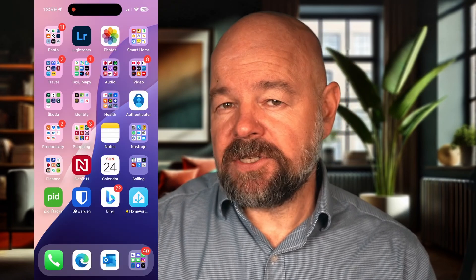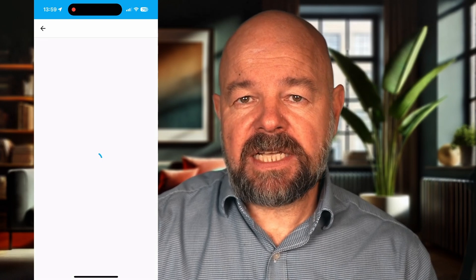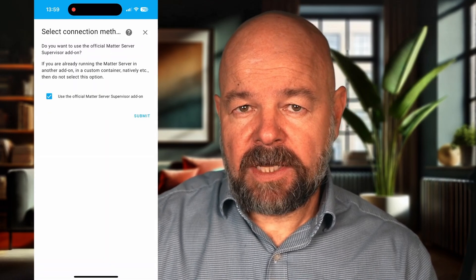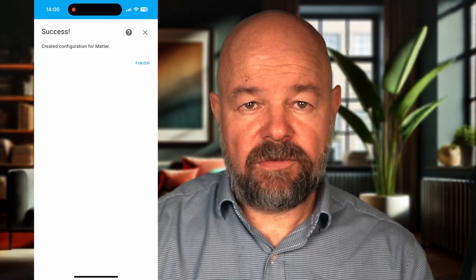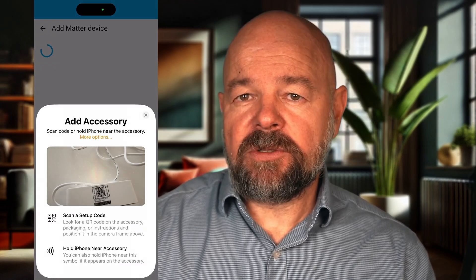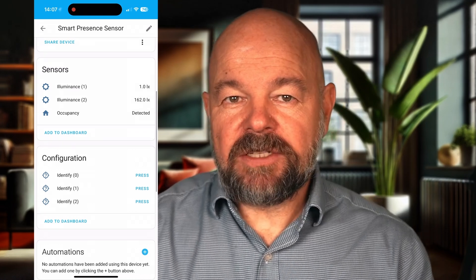I'll show you two methods: adding it directly to Home Assistant, or a more advanced configuration using the Meros app and Apple HomeKit first. Let's start with Home Assistant. Open Home Assistant on your phone, go to Settings, Devices and Services, and click Add Integration. Search for Matter — because Matter is currently not built into the Home Assistant core, it uses an add-on. If this is the first time you use Matter, it will automatically install the Matter server add-on for you. Once installed, click Add Matter Device and scan the QR code on the back of the sensor. This will connect it to Home Assistant. And just like that, the device is ready to go. Easy, right?